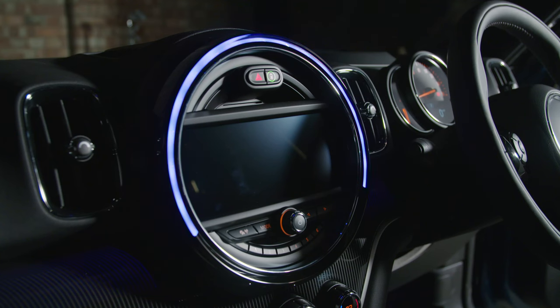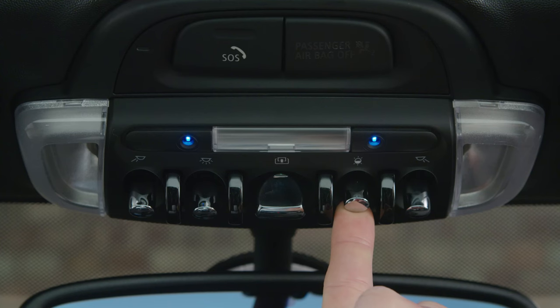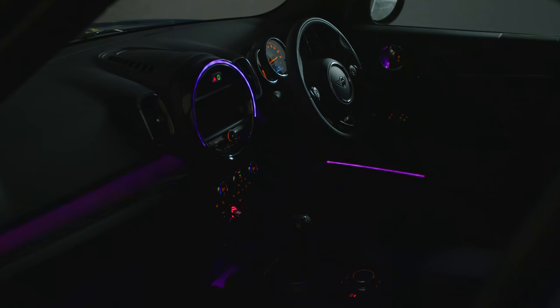When you find the one that suits your mood, release the switch. Or, allow the lights to cycle through all of the colours before releasing for the colours to change continuously.